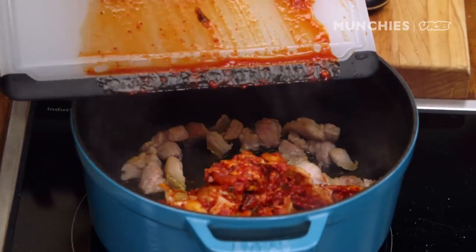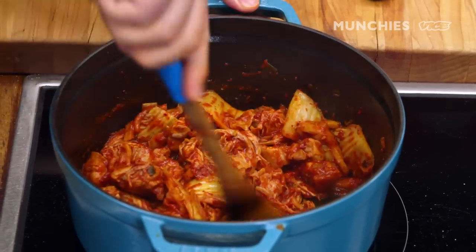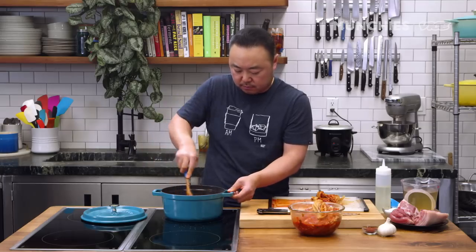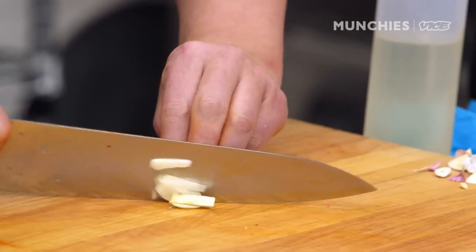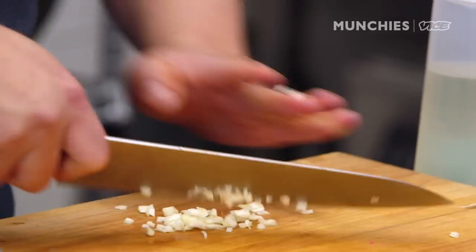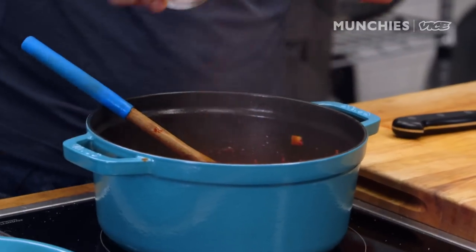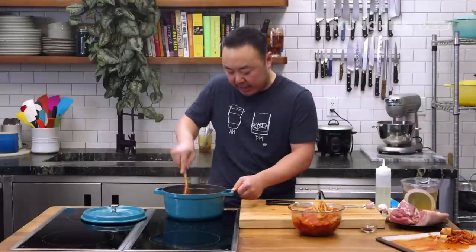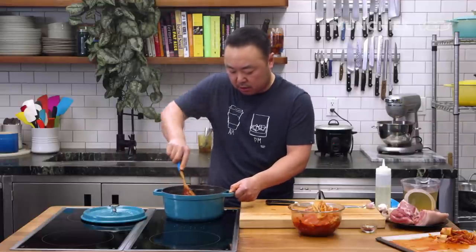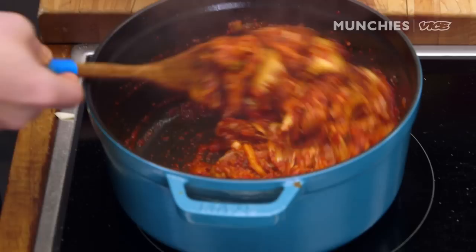The flavor from the kimchi comes out a lot faster after you've sautéed it. You're going to sauté for just about five minutes. It's always good to add a little bit of extra garlic. And gochugaru — the red pepper flakes — is actually for color. Don't sauté the gochugaru too much because it does tend to burn.